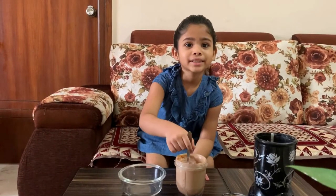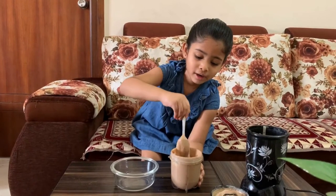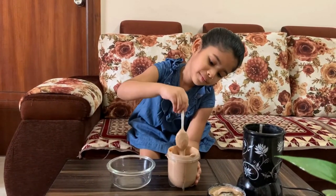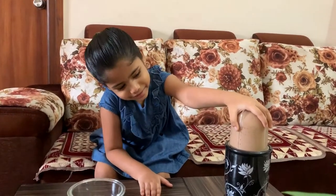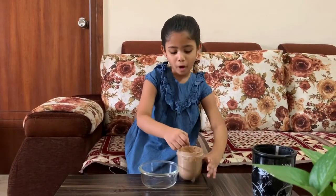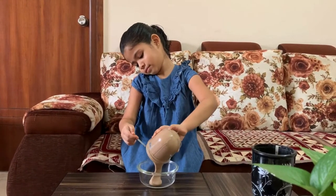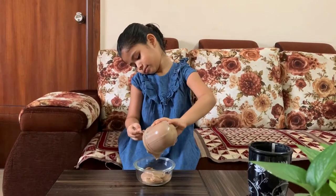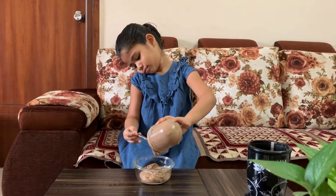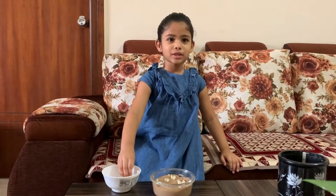We need to adjust this and we are going to blend it again. Guys, it's ready now — let's pour it in a bowl. Let's decorate with cashews.